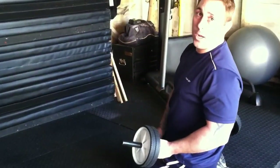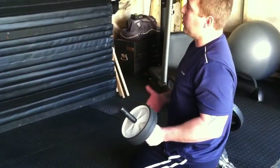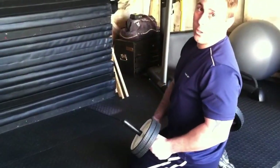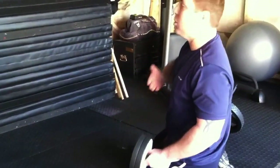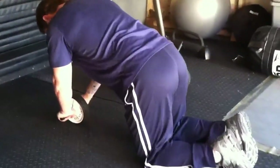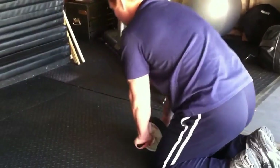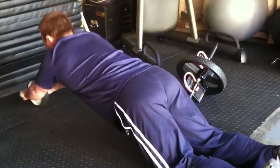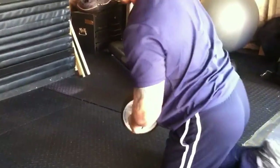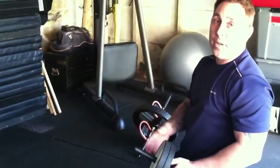For those of you that have strong abdominals and think you can do a little more, you can go a little farther. Try to do it right out on the floor — just roll out all the way, use your abs and pull back in. Pretty simple, pretty effective.